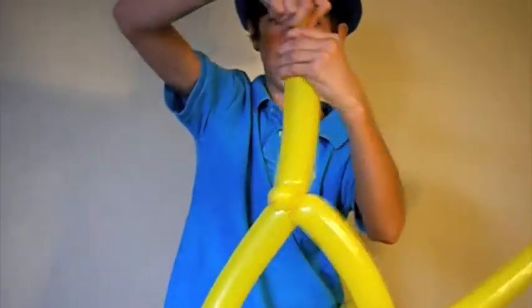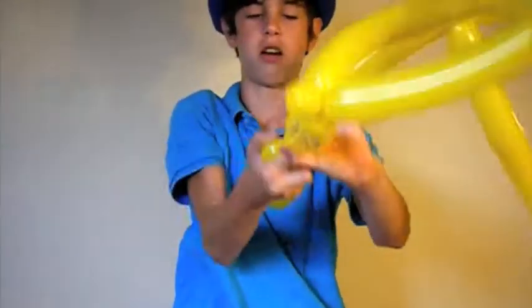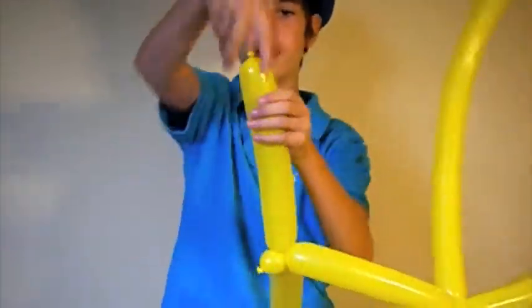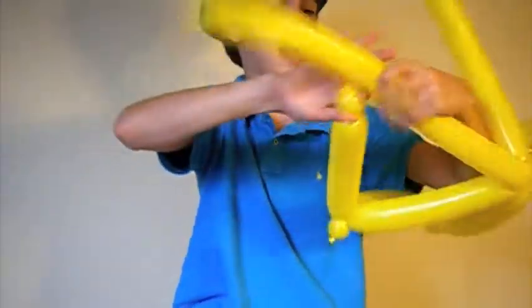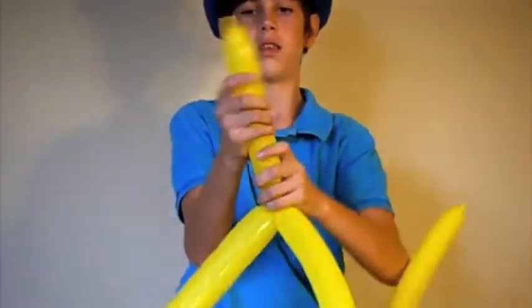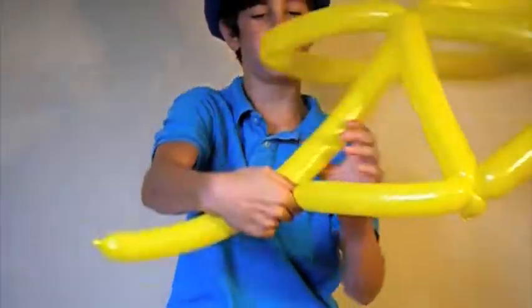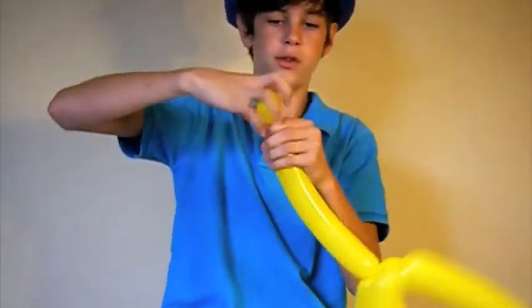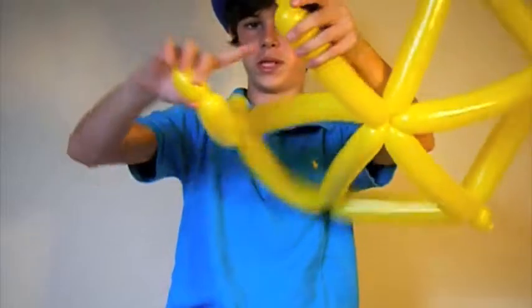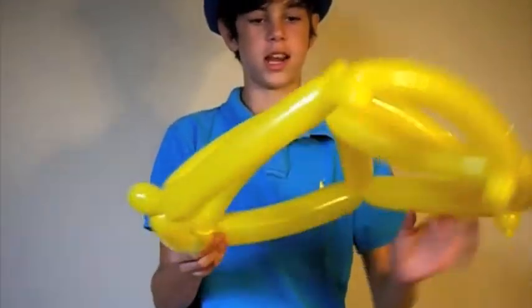Keep on repeating this step: do a bubble, twist it into half of the balloon. Just one other bubble and twist into half of the balloon. Twist the bubble, then twist it into half the balloon. Then you've got one more — twist that bubble and then twist it into where you began.